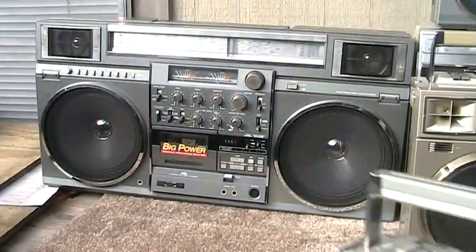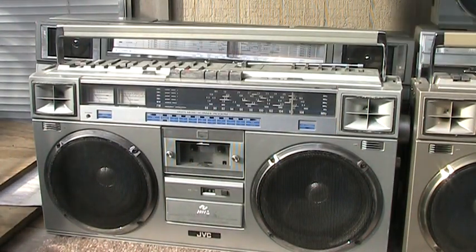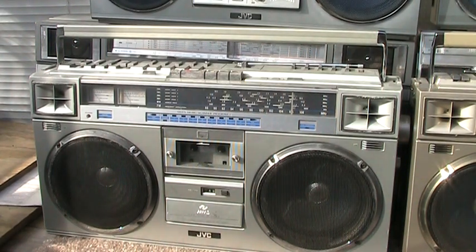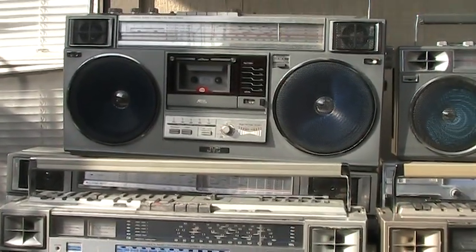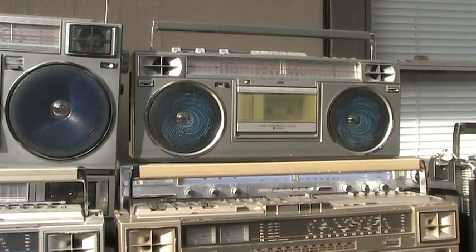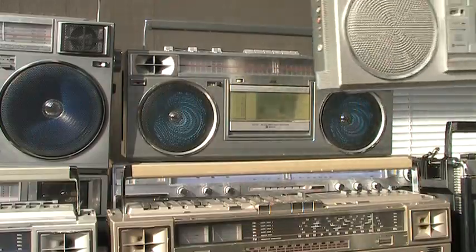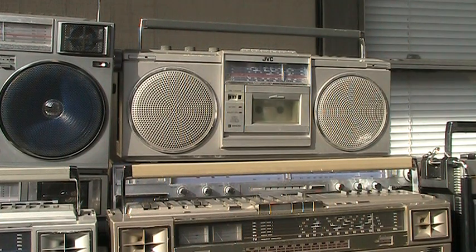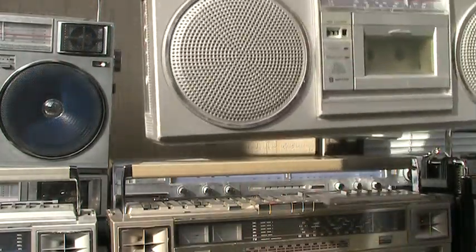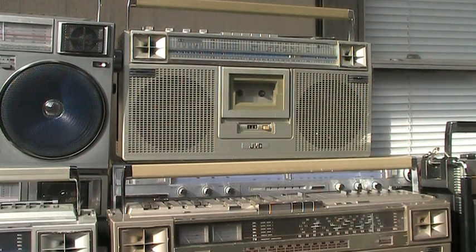I've got the big one here, and on top of that one next to it with blue speakers. Then we've got whatever the heck this is — another JBC. Then of course switch that out and put a 656 up here.